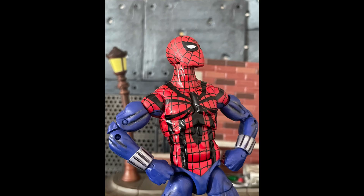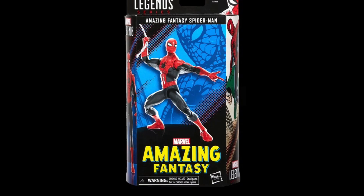Hey guys, what's up, welcome back to my channel, it's me Mundragon, and on today's video we are going to be reviewing another Spider-Man figure, and this one is the newer one that came out, which is the Amazing Fantasy Spider-Man.